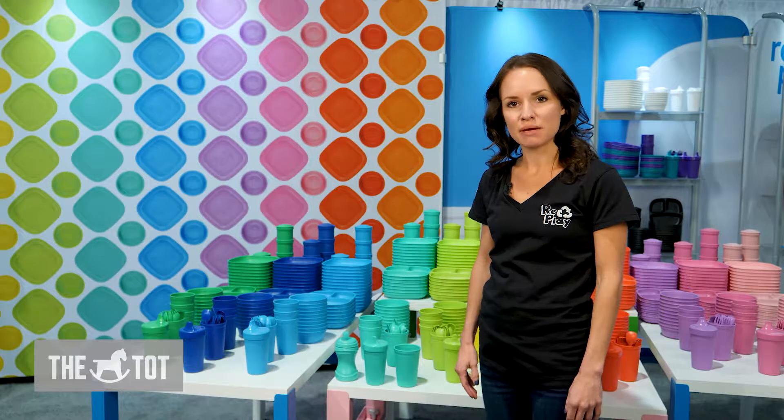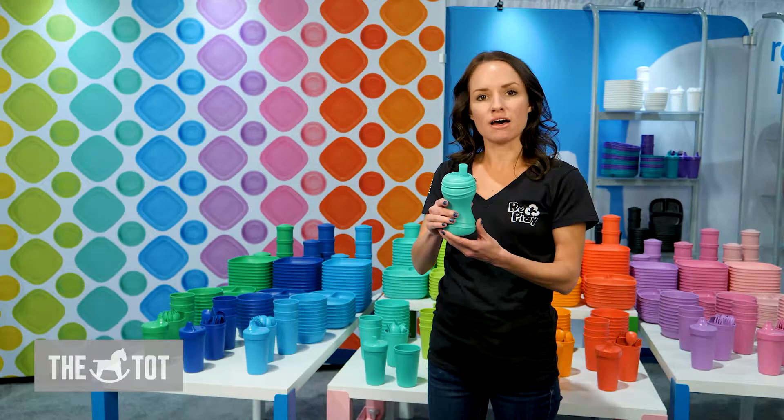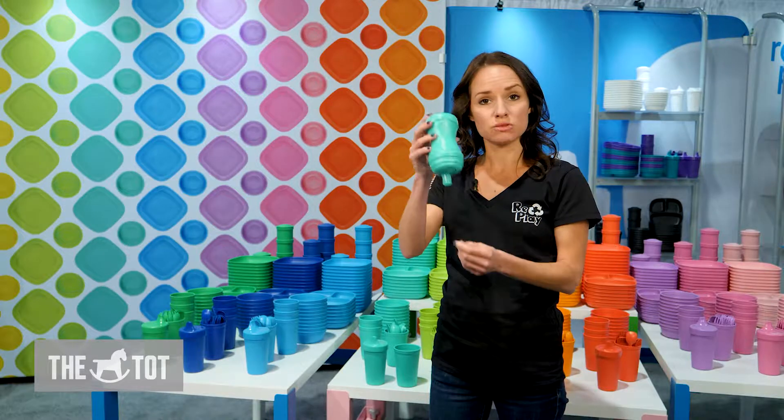Hi, I'm Gina from the Replay team and I'm going to introduce you to our cup line. Our first cup is a soft spout. This is best for transition from bottle or breast. It's got an FDA approved silicone spout and is leak resistant.